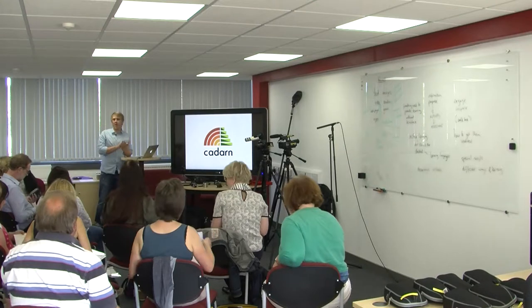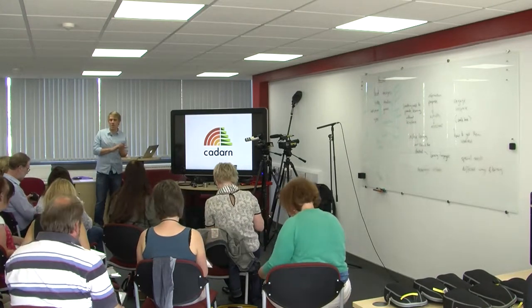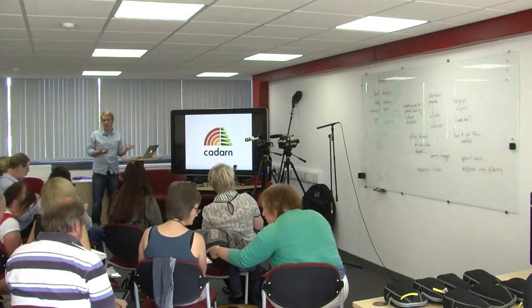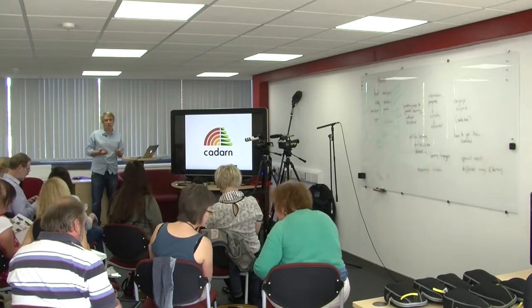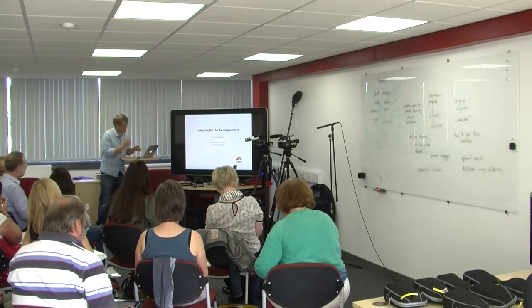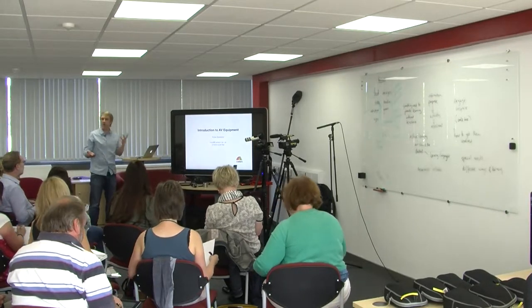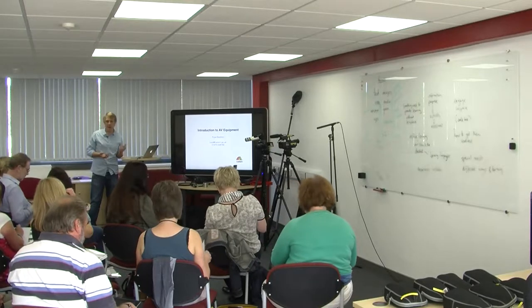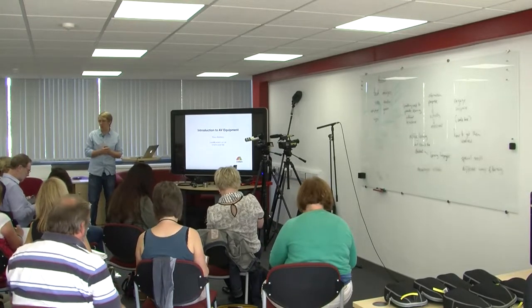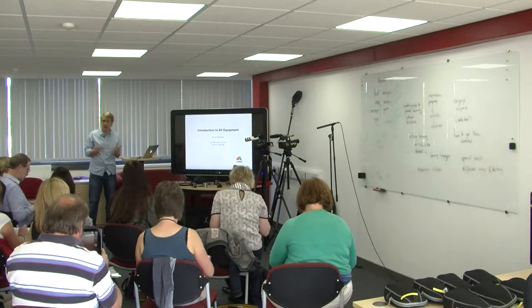My name is Russ. I'm the media technician here at CADARN, and it's my job to support and help everyone with the equipment that we've got — the video equipment, the lighting equipment, the sound equipment. So if you've got any questions or queries about any of the cameras or any of the AV equipment, get in touch with me and I can do my best to help you out. If I can't answer something, I'll find out.